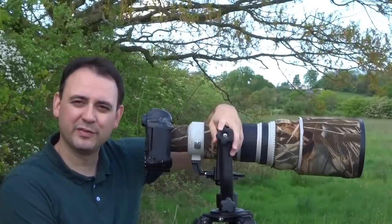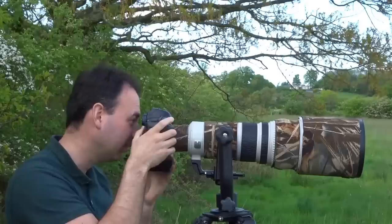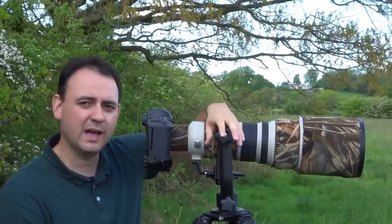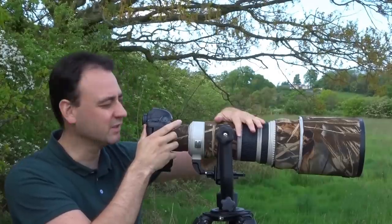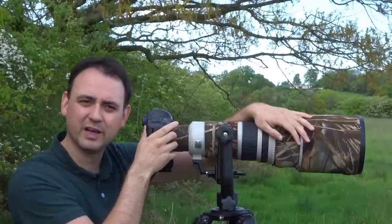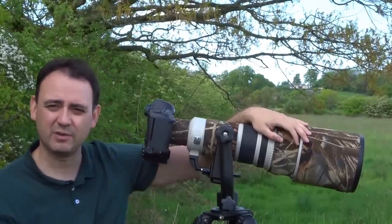In terms of long lens technique and keeping the images stable — what you don't want to do is just hold the camera loosely. What you want to do is a couple of things to help reduce vibration. Put one hand over the lens barrel — it might be around here, it might be further forward. Just drape that hand over and apply a little bit of downward pressure, only a little bit. That will reduce and dampen the vibration.